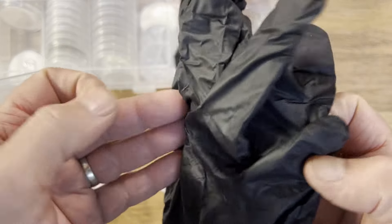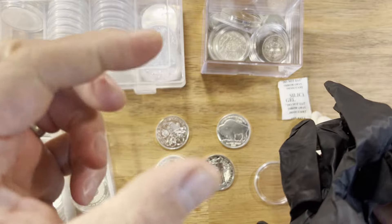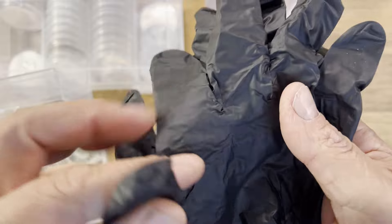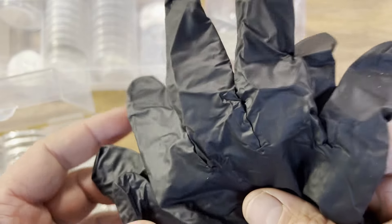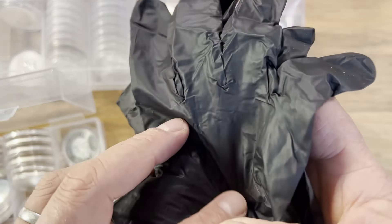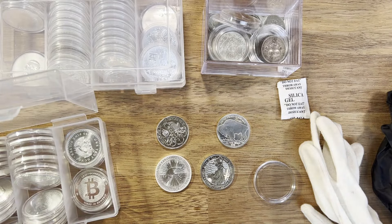Even if I was to sell a coin back to a bullion dealer I'd take it out of the capsule and give it as a raw coin — the capsule is only for my own personal preference. For gloves, cotton gloves are probably the most popular ones people like to use, but these can put micro scratches in the actual coin. You still hold them on the side but it stops the oils from your fingers going onto the coin. Be careful not to rub the coin with these gloves to try and clean it.